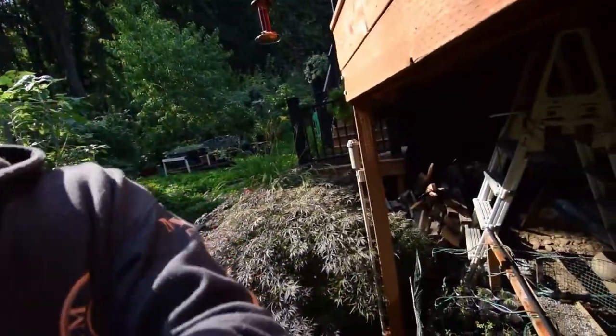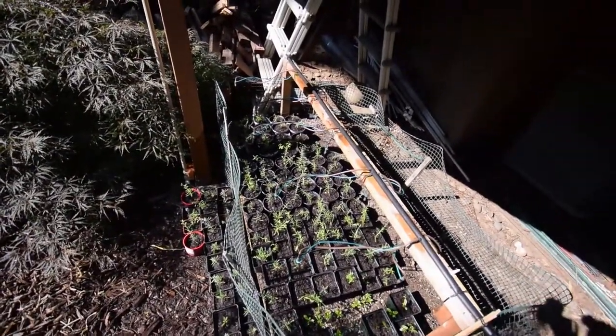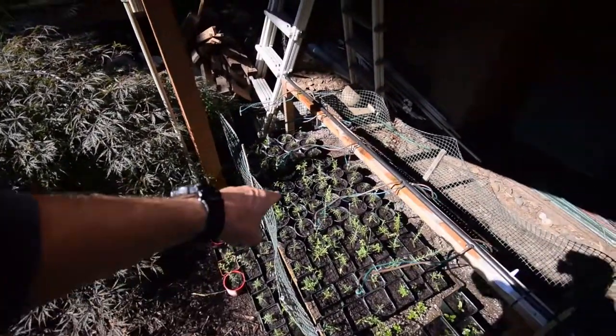Hey everybody, I wanted to give you an update for the plant propagation bed and the up-potting I did for the transplants that I've taken out of the sand media, perlite, and put them into regular potting soil and containers.